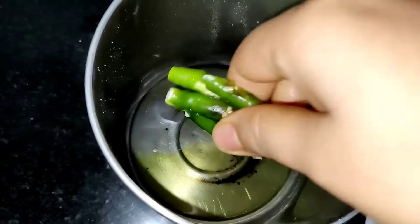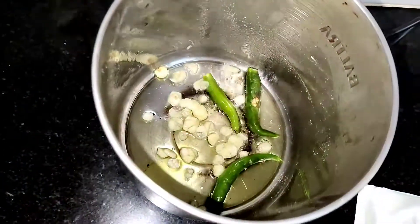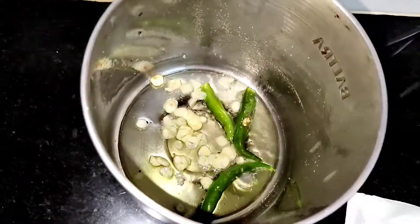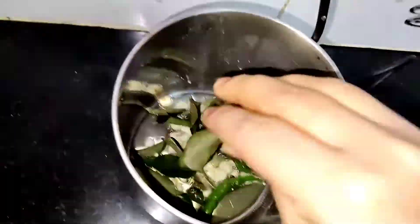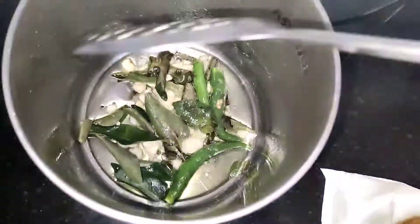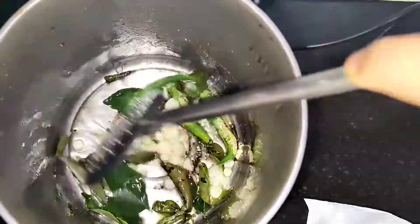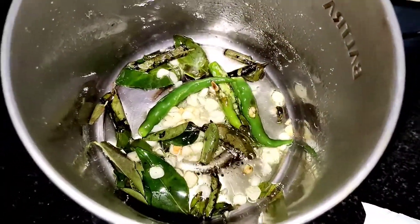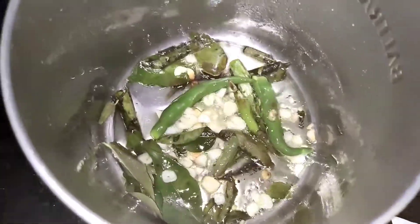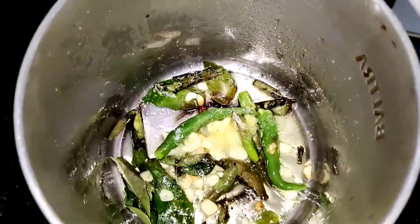Once the oil is hot, add three green chilies, around five cloves of garlic roughly chopped, and some curry leaves. Give it a mix — don't let the garlic turn brown, just fry for around 20 seconds. At this point you can add some salt if you want.